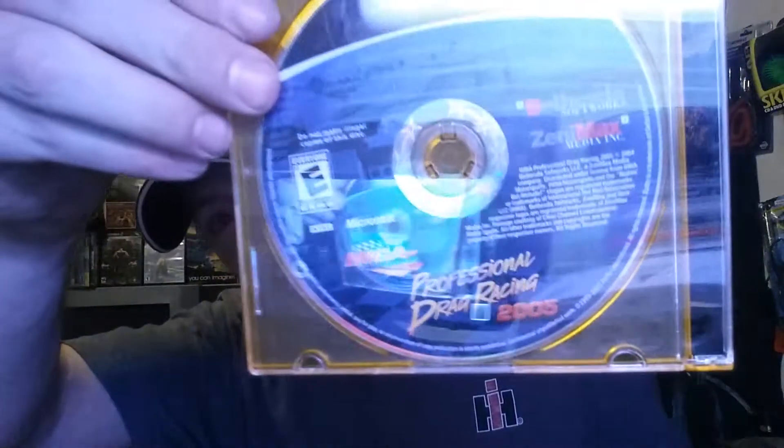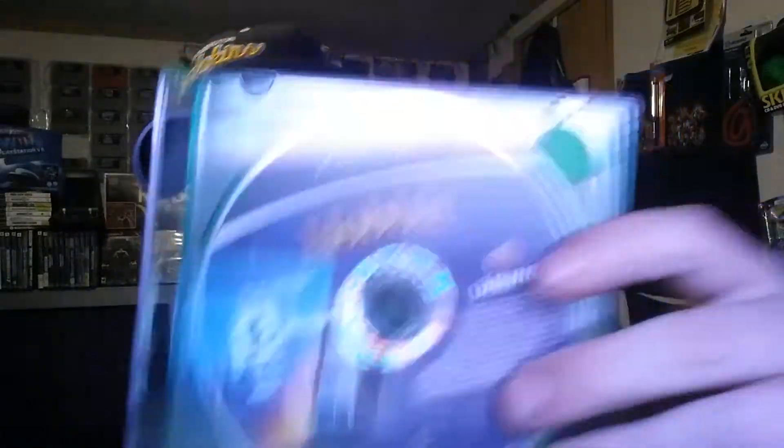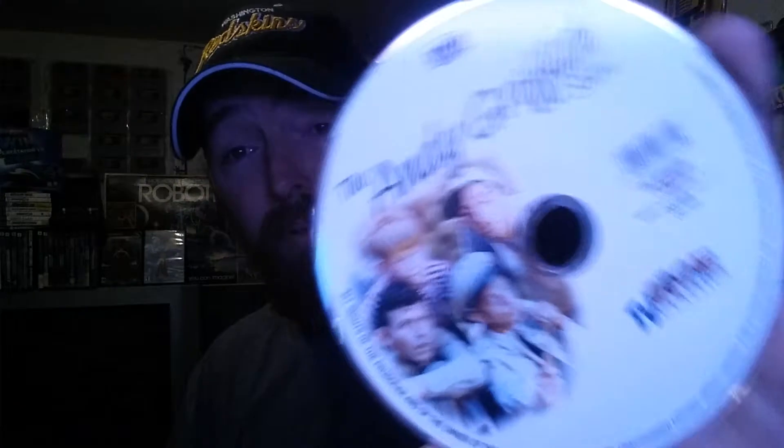Then we got a copy of The Matrix, Call of Duty: Finest Hour for the PS2, IHRA Professional Drag Racing 2005 for Xbox, a copy of The Hobbit for the Xbox, and then a copy of the Andy Griffith Show — I won't be watching that one.